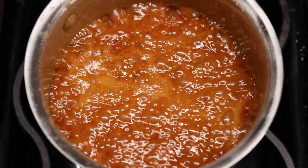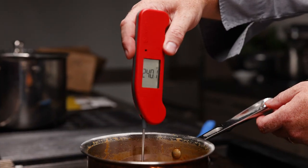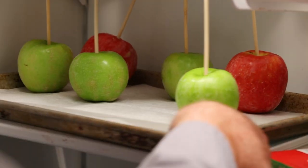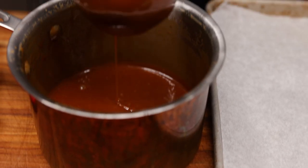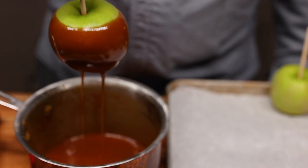That's 245 to 250 degrees Fahrenheit at sea level. We're at 240 degrees. We're going to take this off the heat and add the vanilla to it, and we're ready to dip our apples. Now simply dip the apples in the caramel. Be careful not to burn your hand on the pot. Roll the apple around in there. Let the excess caramel drain off, and then set it on a parchment lined baking sheet.